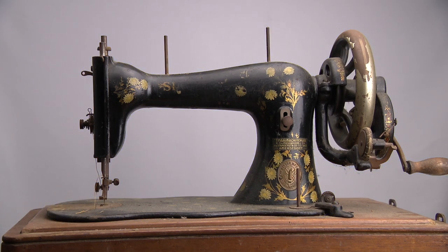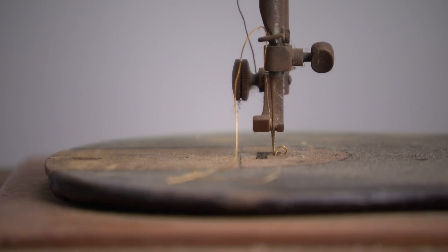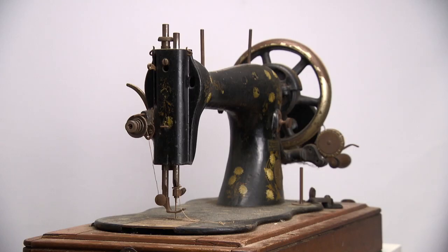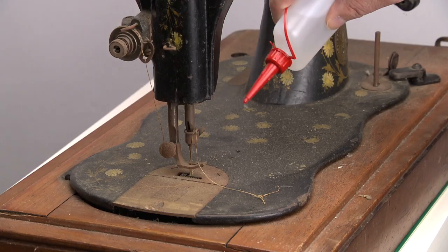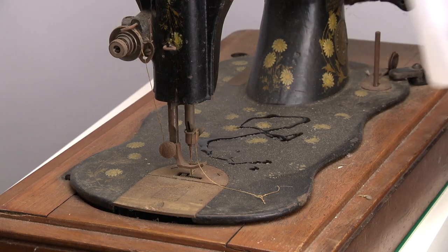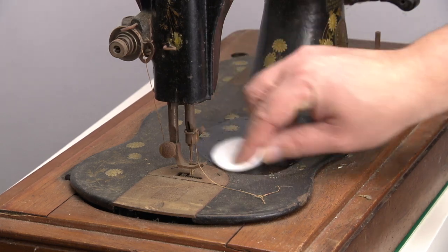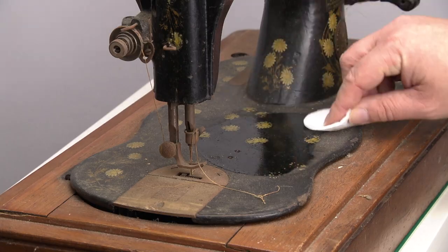Look at this model — you might think it's the 15, but to be accurate it's the predecessor of the 15. With its distinctive fiddle base and attention unit on the faceplate, it's an improved family machine. Collectors also know this as the first Singer class 15, so it is the Singer 15-1. It looks like a 15 all along.